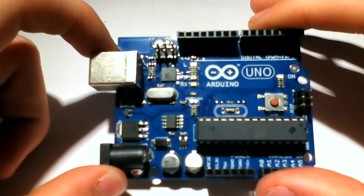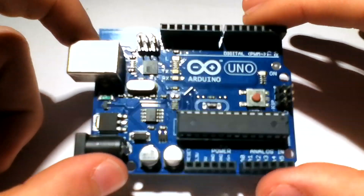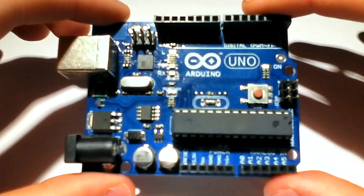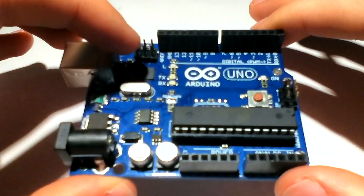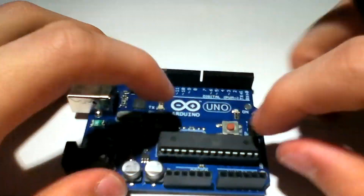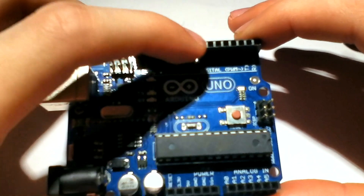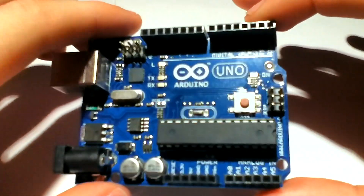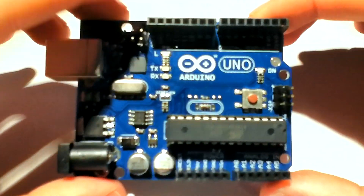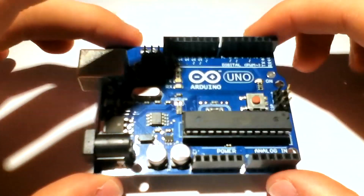The upload speeds on this are surprisingly quick. One of the biggest files you'll upload to this is probably for any shield libraries, and it uploads orders of magnitude faster. It's still powered by the ATmega 328P. The form factor has stayed the same — they've kept with the shield design. You've got your reset button and onboard LED so you can get started doing some blinking.